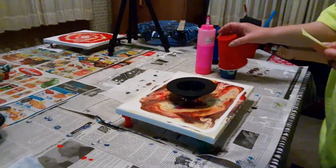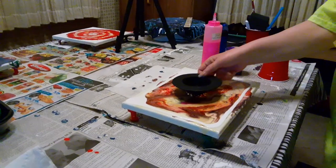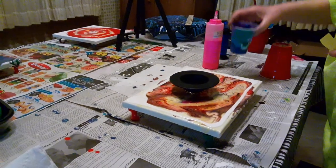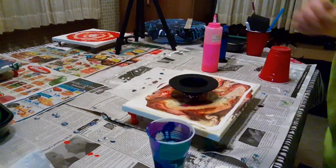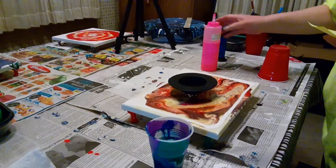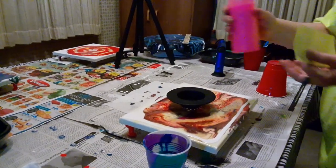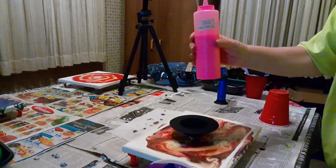I'm going to be doing a strainer pour using paint that was left over from my last pour that I did. The only thing different is I'm going to add a little bit of this Liquitex Basics Neon Pink.